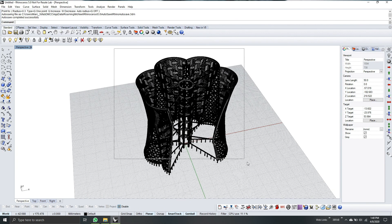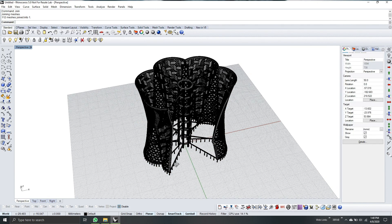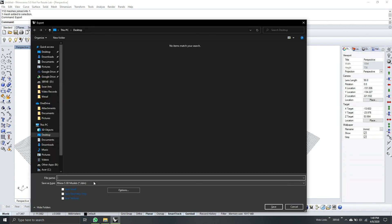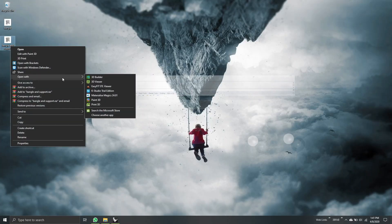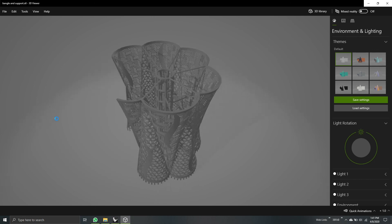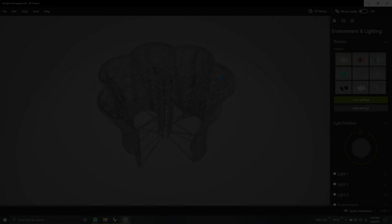Last steps: select all the model and join them. Select the model again and then export, save it as STL. Choose the file name. Now it's successfully saved. Let's check the model — here is our bangle with supports and casting ways. Thank you and have a nice day.